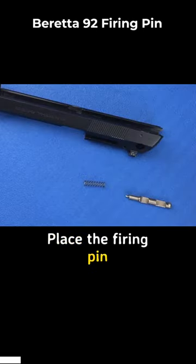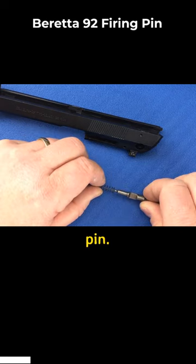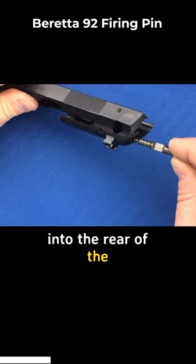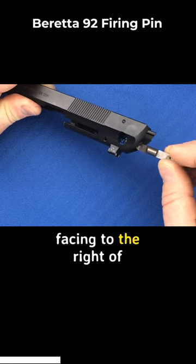We'll be working from the rear of the slide. Place the firing pin spring onto the firing pin. Now insert the assembly into the rear of the slide with the cutouts facing to the right of the slide.